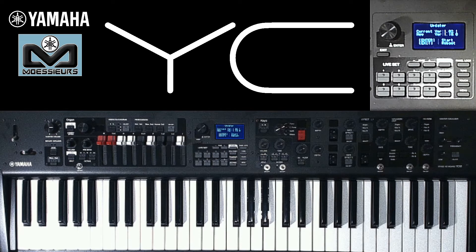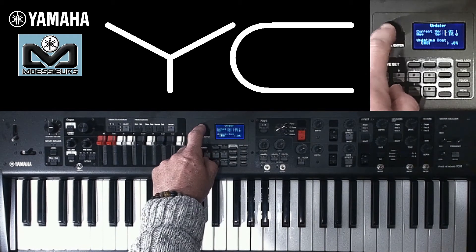Back on our Yamaha YC, you can see it has found the update file and shows us the current version and the version to which the Yamaha YC will be updated. Press validate twice using the encoder to launch this update — it's a security measure to make sure it's what we want to do. That's it, here we go.